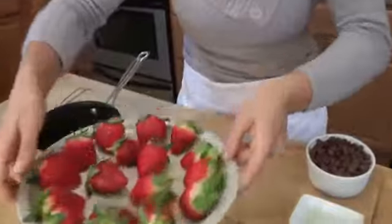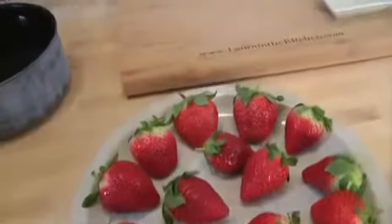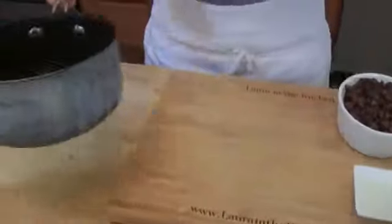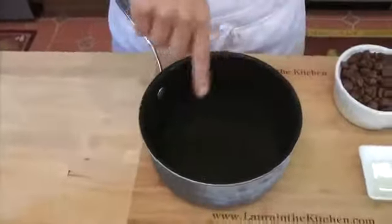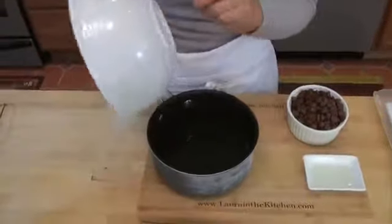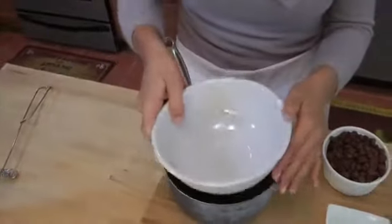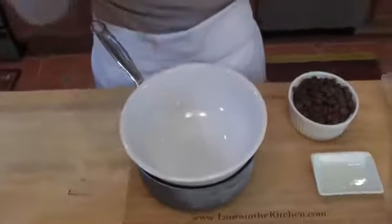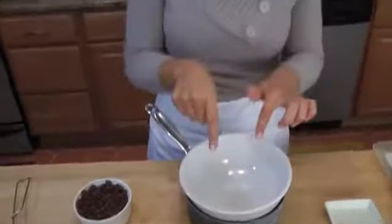First, you want to make sure your strawberries are totally clean and dry. If they're wet, they're not going to get the chocolate — the chocolate just won't stick to them. Now we're going to do a double boiler. All that is is a little pot with about an inch or so of water, and you want to put a heat-proof bowl over the top, but make sure the bottom of the bowl does not touch the water — otherwise it scorches the chocolate, the chocolate burns. Now let's head over to the stove so we can bring this to a simmer and melt our chocolate.